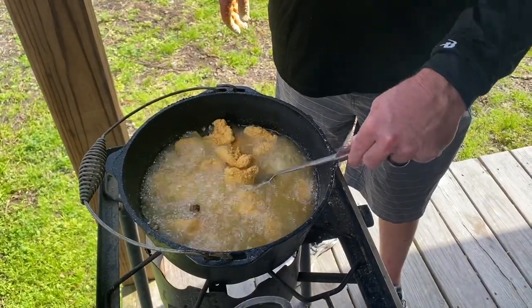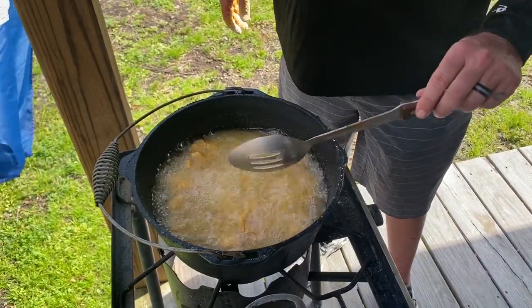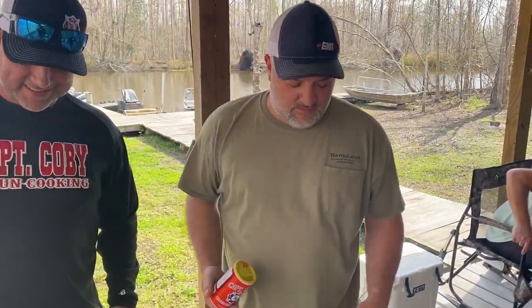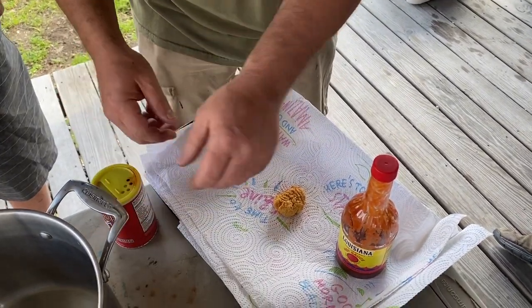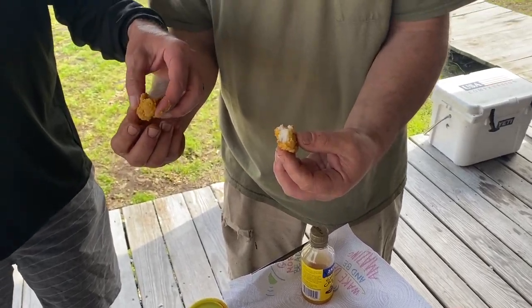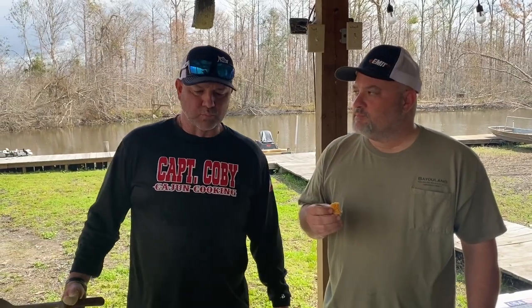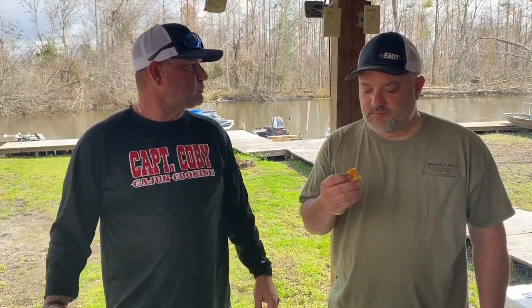So the first piece out, we're going to go ahead and do a taste test. But first, we're going to dust a little Captain Colby's on there and let y'all see what that looks like. All nice and pretty. Mm-hmm. If you never had fried shoe pick, you ain't living. It's good — it's to die for.